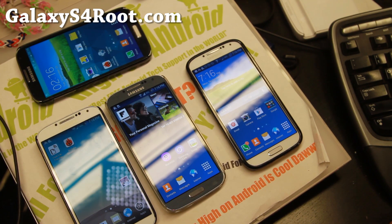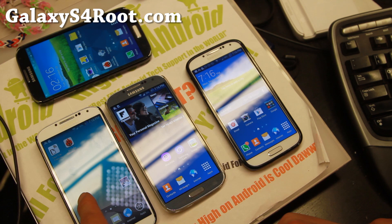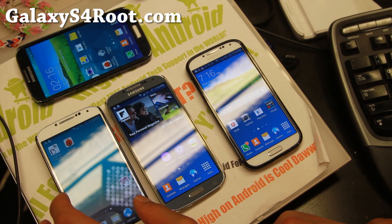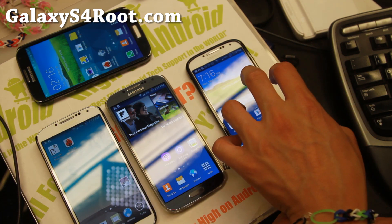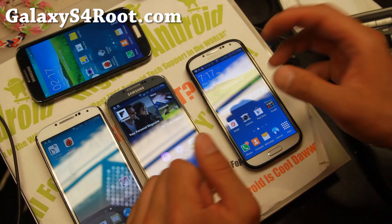Let me go ahead and show you some of the ROMs I recommend. Right now I'm running Echo ROM for the AT&T Galaxy S4, which you can also install on T-Mobile, AT&T, GTI 9505, and Canadian variants. There's also a ported version for Verizon, which I have on my Verizon Galaxy S4 — it's the same ROM but ported. You can also install the Verizon ported ROM on the Sprint version. So Echo ROM covers all these variants except the GTI 9500.